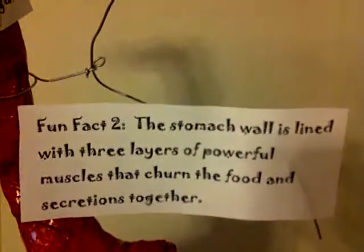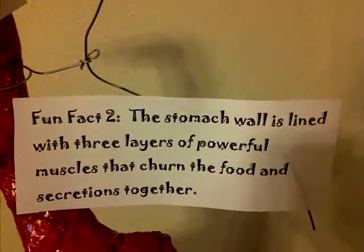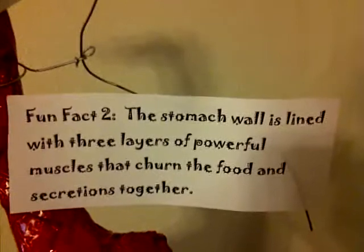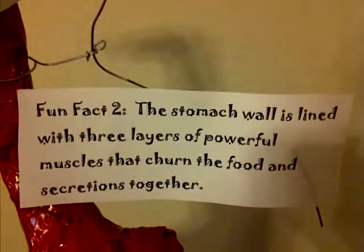Fun fact number two: the stomach wall is lined with three layers of powerful muscles that turn the food and secretions together.